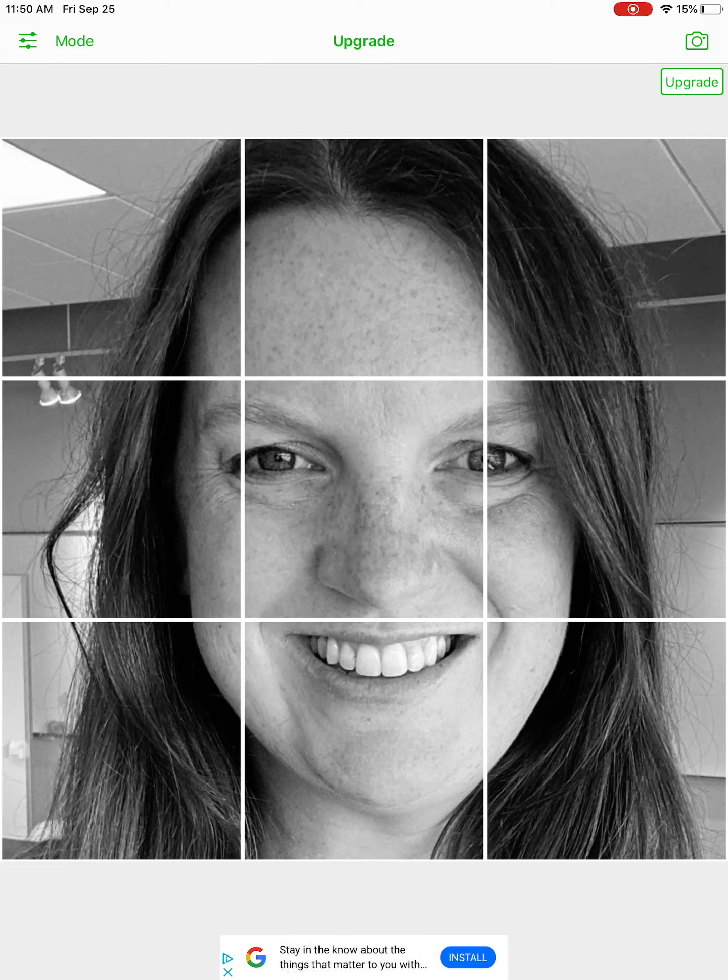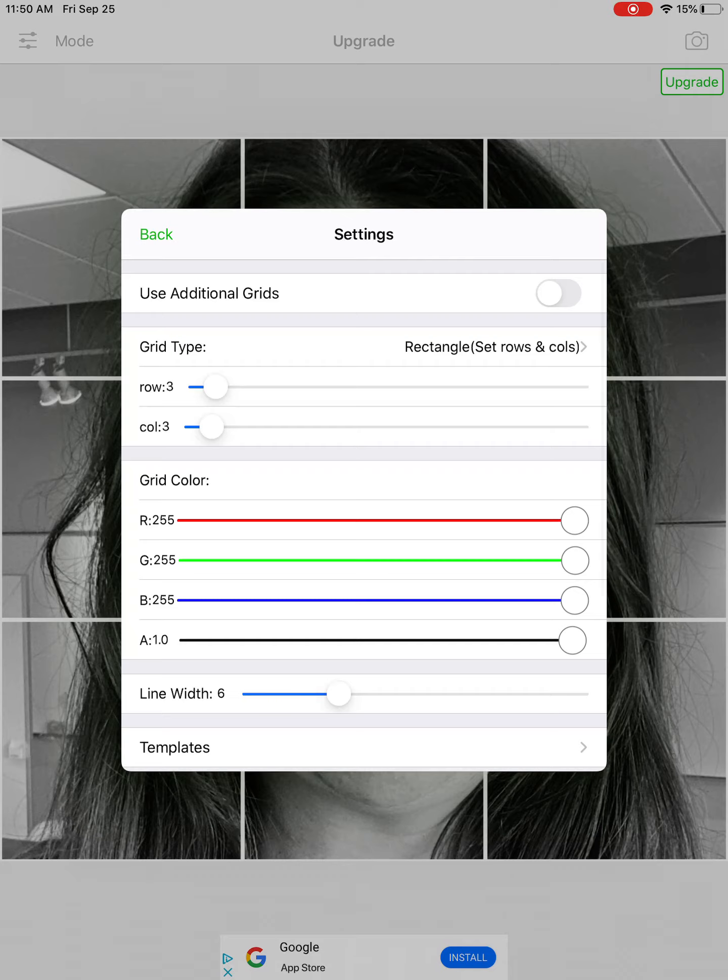So we're going to click in the top left with those lines and the little spheres — up into the settings. You'll see under grid type, I'm going to increase the row to seven. Everyone will be doing a drawing that is seven inches wide and seven inches tall, so we'll have seven rows and seven columns. Down below you'll see where it says line width — we're gonna lower that to a two. That's gonna give us a nice thin line on our grid.